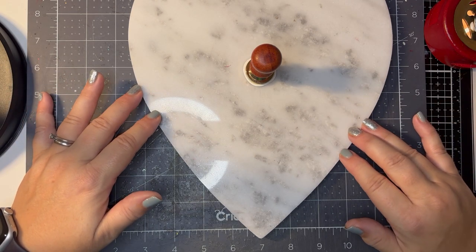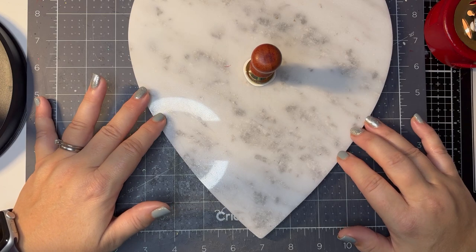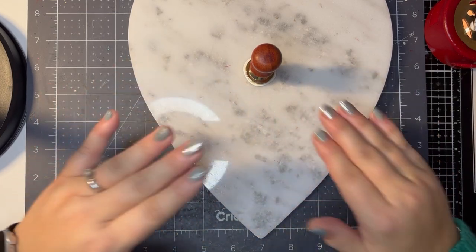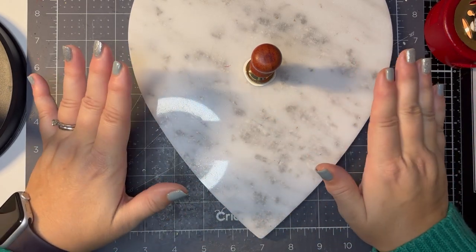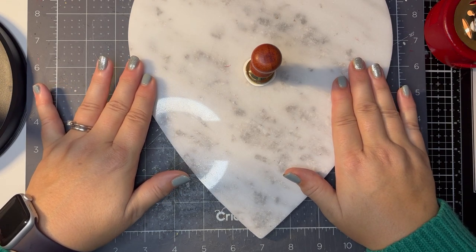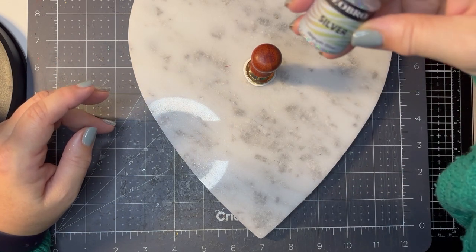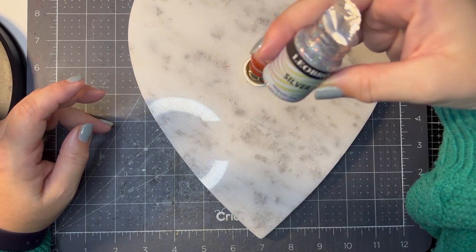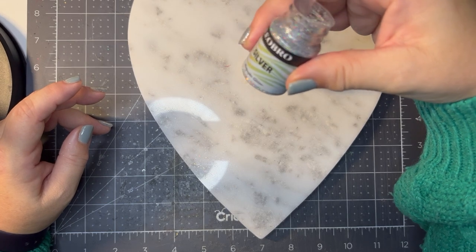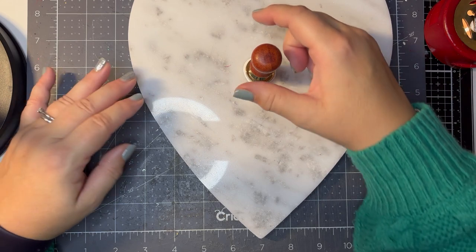We'll just leave that for a minute — that's looking quite good, I'm quite happy with how that's squidged out of the side. Squidged is a technical term if you didn't know! We'll just leave that for a minute to let it set. The glitter that I'm using is just a very fine holographic glitter that I've had in my stash for a little while and haven't used. Let's see.